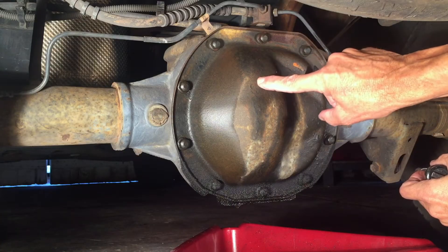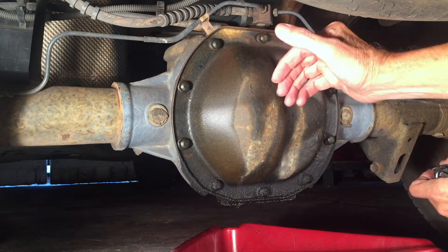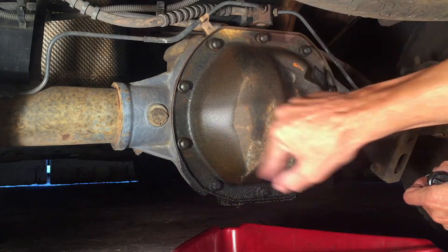Now that we know the fill plug is loose, we can take all these bolts off and drain the fluid out. I'm not going to take the bolt out up top, to keep this plate from falling straight down, and I'm going to loosen these in a zigzag star pattern.